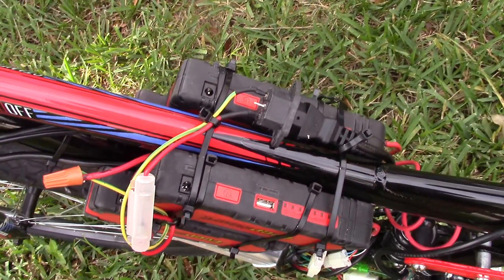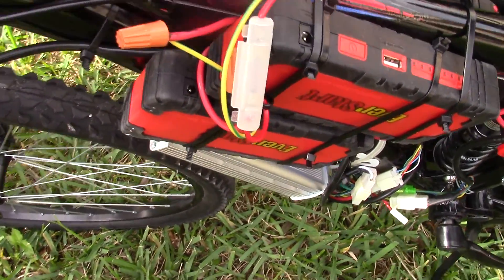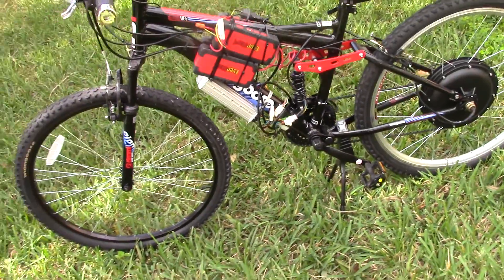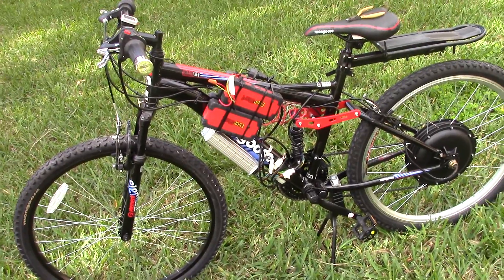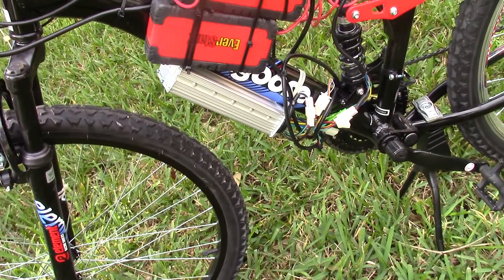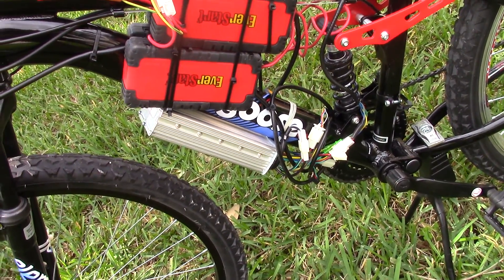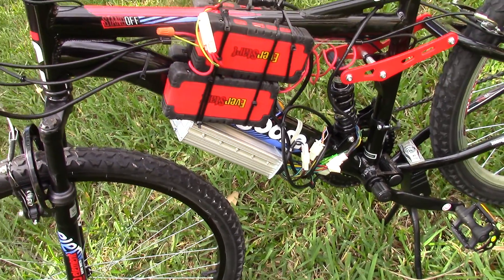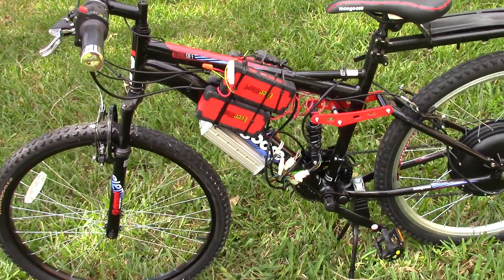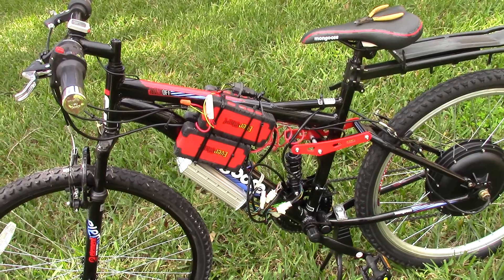That's why they're stepped — so that I can have access to the plug-in for the charger. That's a side view. The key to this installation was to take the controller and mount it at the lower bar of this Mongoose mountain bike, and that became a base, a rest if you will, for the battery pack. That's the controller.